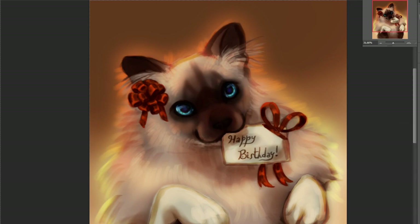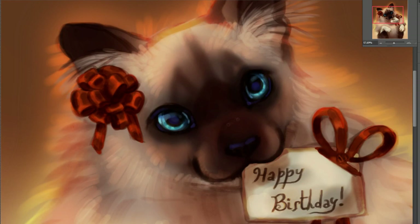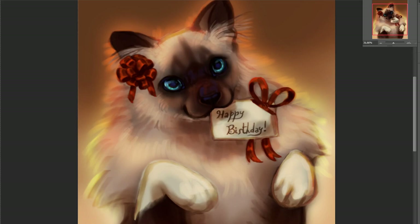After establishing the lighting, I moved on to the detailing. And once again, all I did was use the round brush, nothing else. To create texture with a round brush, I lowered the flow of the brush.